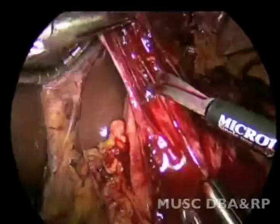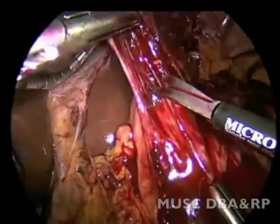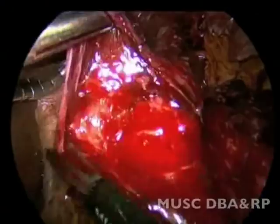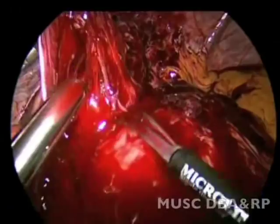There appears to be a slip of the wrap. The anterior aspect of the esophagus is then cleared. The wrap appears to be twisted, which could add to the problem by kinking the esophagus.